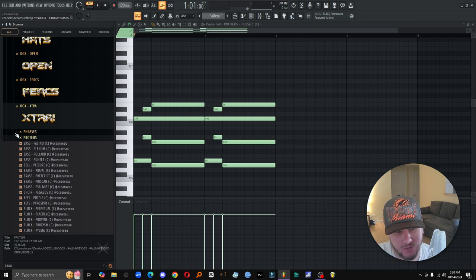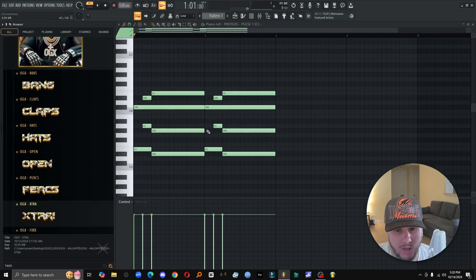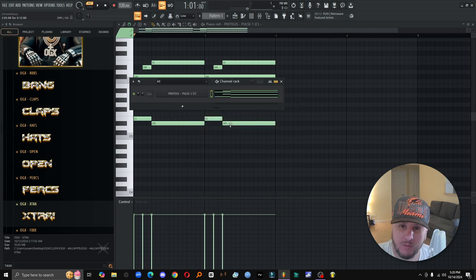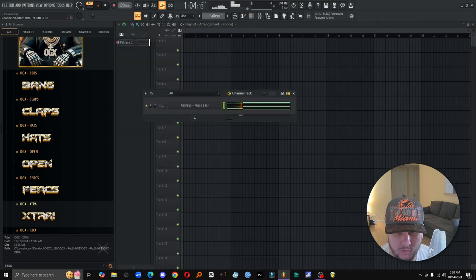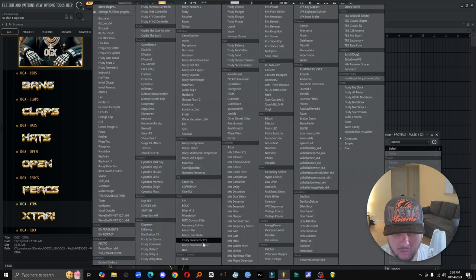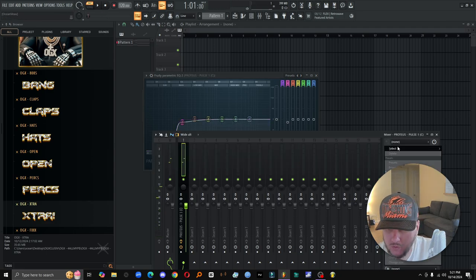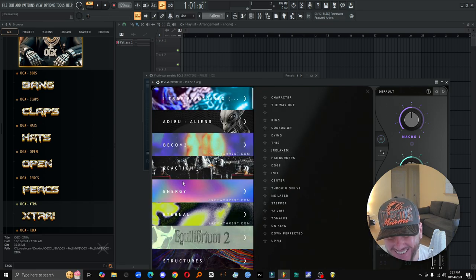You know how we do it. Keep the player on these boys. I got a cool little melody going with one of the instruments — Pulse from the Proteus — up in here. I'm just finna whip up, let's see what happens. And throw a little bit of Portal — another P word — on that. Let's see what happens.